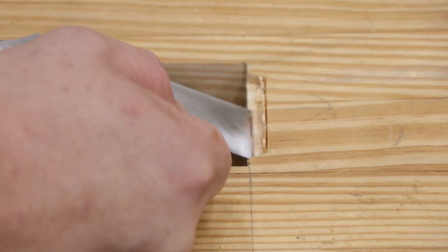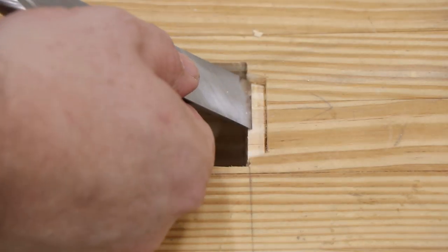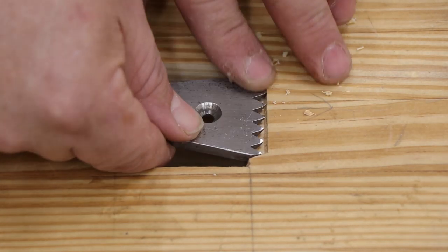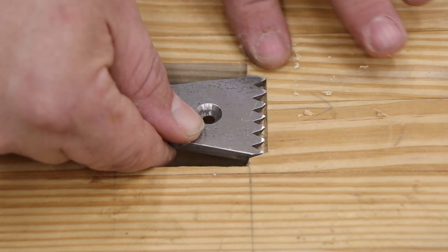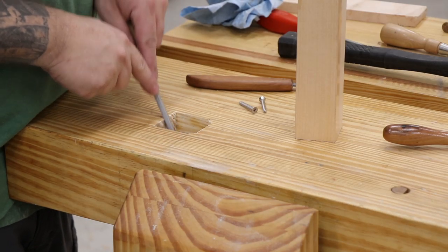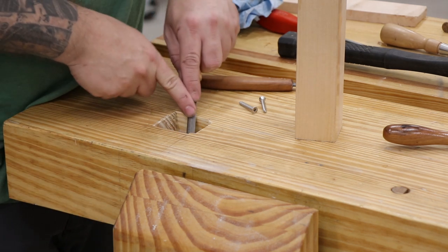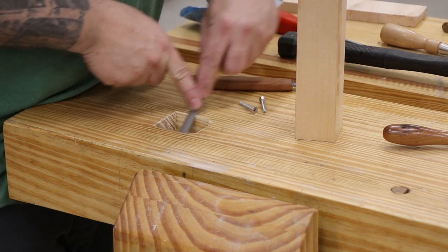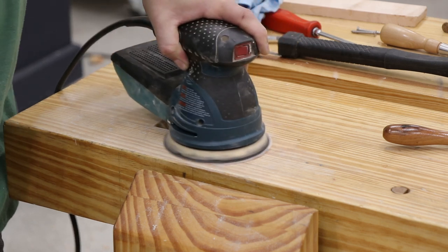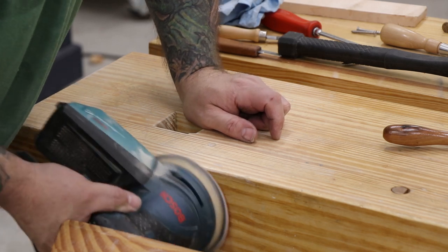The metal part of the planing stop has teeth that stick out in front of the wooden block to bite into the wood, so here I'm creating a small recess that those teeth will be able to go down into the bench so the whole planing stop will be below flush. After I'm finished with the mortise I'll take a small file and create a chamfer around the entire hole — this will keep the wood fibers from tearing out on the top of the bench over its lifetime of use. I'm using some 320 grit sandpaper just to clean up all the pencil marks from laying out the mortise.